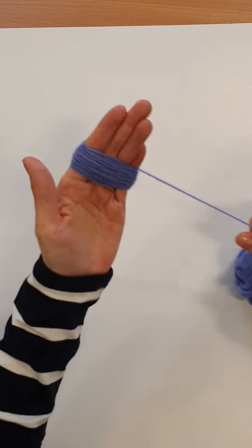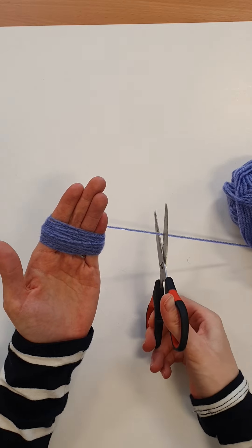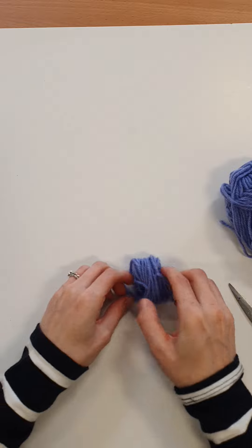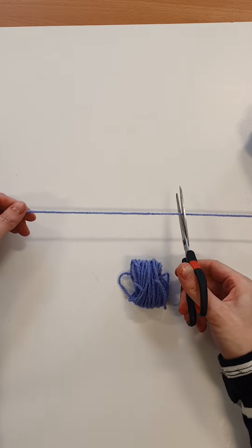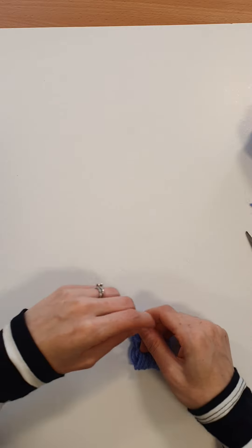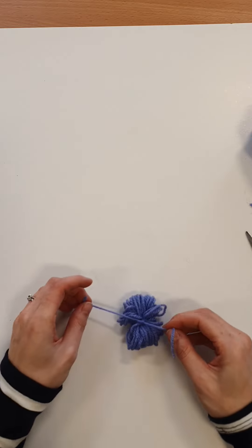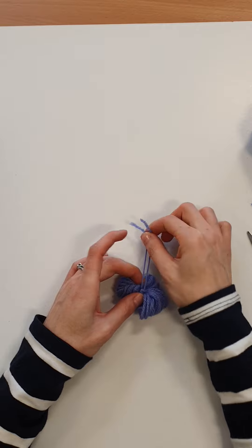Once I'm happy, I simply get some scissors and cut it off, then pull it from my fingers and lay it flat. Then I'll get another piece of wool, cut a bit off, and tie it in a knot to keep it all together — I'm going to double knot it just to make sure it's not going to come loose — and I'm going to leave this tail.